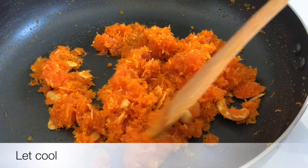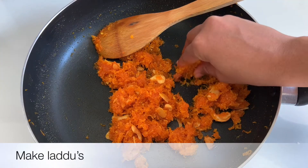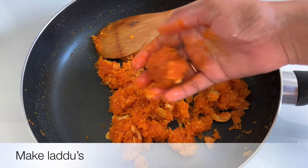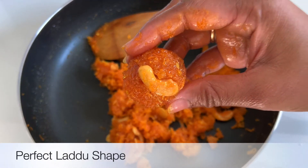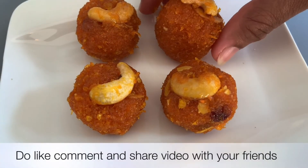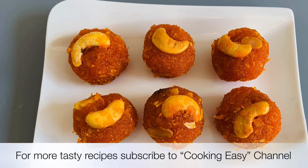The carrot dish is very tasty. You can also try this simple and easy carrot recipe. Like, comment, and share the video. Subscribe to our Cooking Easy channel!